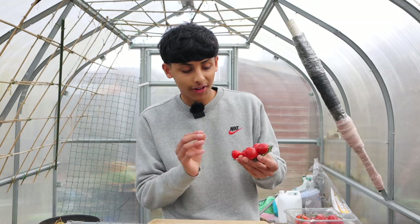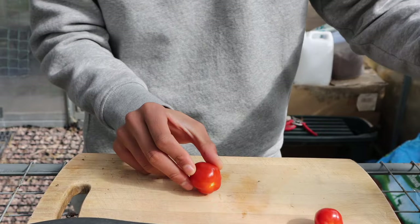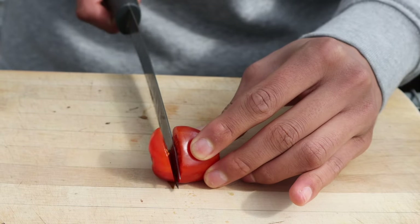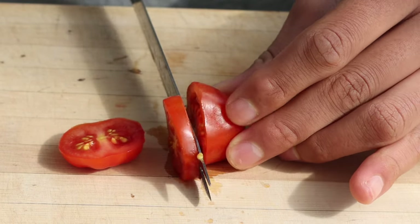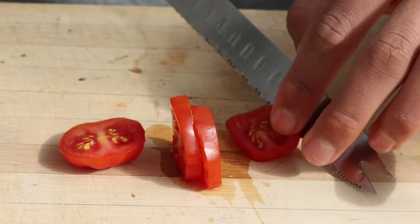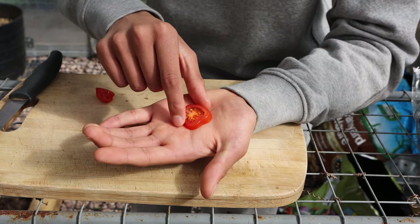Pick the most red and ripe tomato and using a sharp knife slice your tomato into little pieces so the seeds are visible. Slice your tomatoes thinly so the seeds are visible on both sides. Looking at these seeds they look quite mature, so that's a good thing.